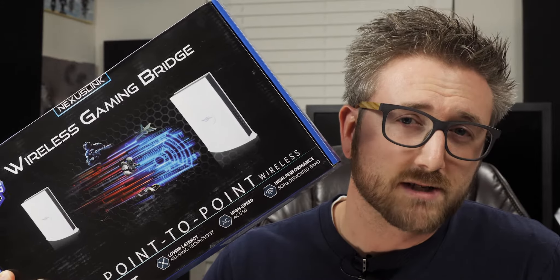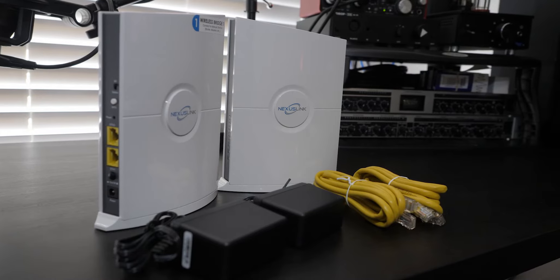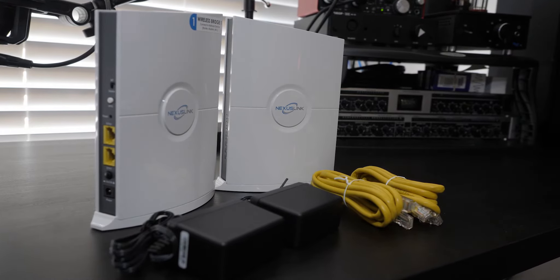So let's go ahead and check out the Nexus Link WB-1750 Wireless Gaming Bridge. This kit comes with two of the base units, two power supplies, and two Ethernet cables. It comes with a quick start guide, and that's pretty much it for the box.